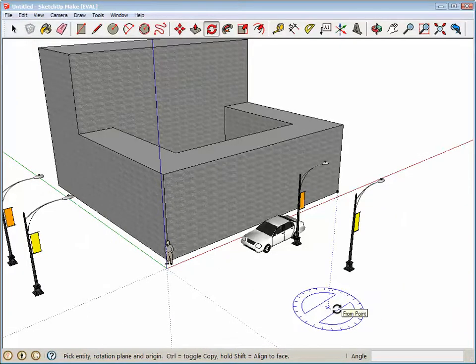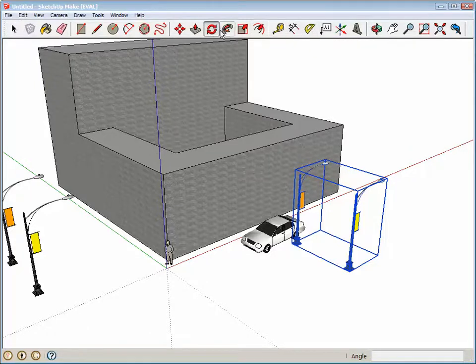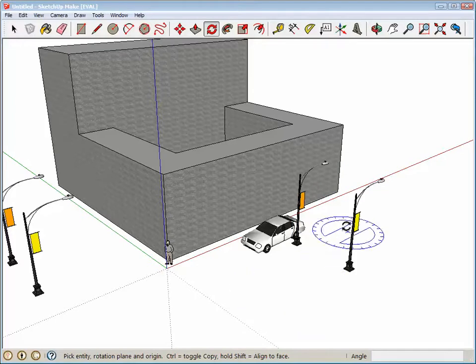To rotate one of these components, select the component using the arrow tool, then use the Rotate tool. This will measure the angle, but we're interested in rotating. Click to get the protractor, and if it's in the plane you want to rotate in, click again. You can also find other planes to rotate differently — we want to rotate about the vertical axis. Click, come out this way, then click and rotate. I'll hit Control-Z and try that again.